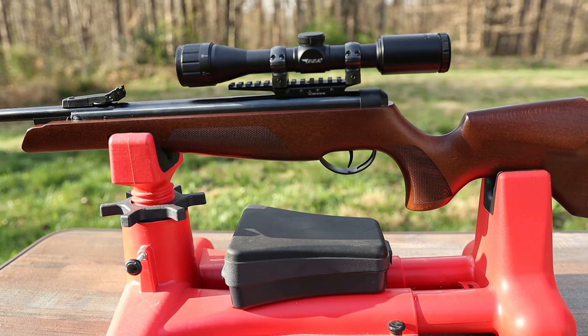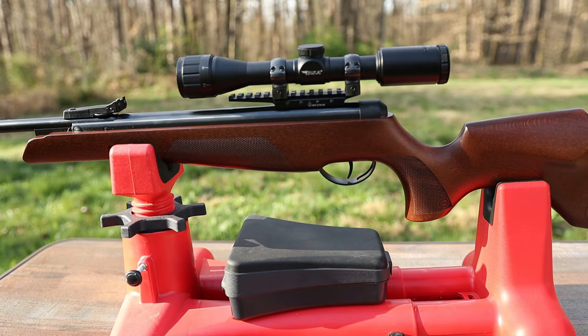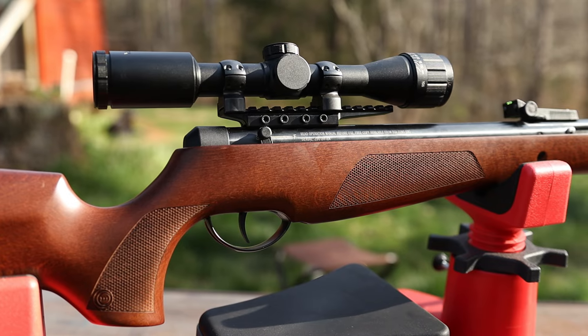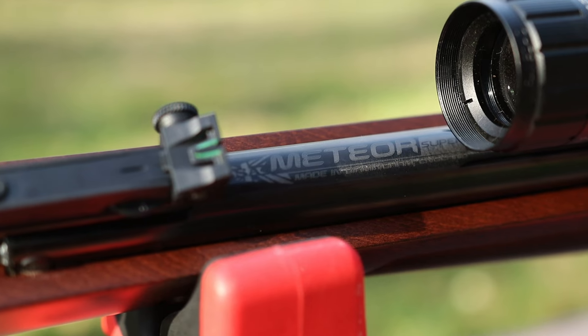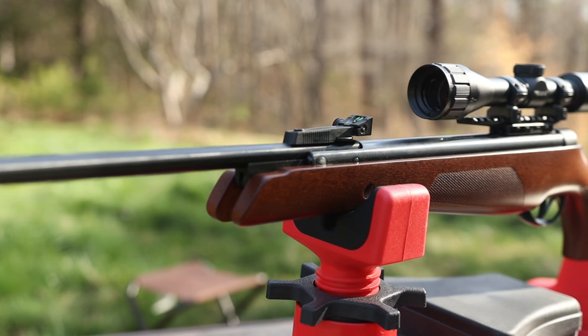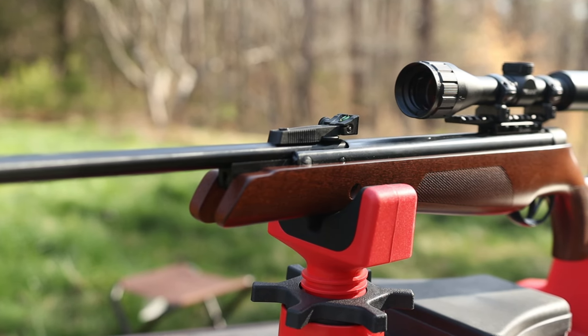This air rifle is on loan to me and I'm honestly going to hate sending this one back. The BSA Meteor Super is one of the best air rifles I've personally ever shot. Manufactured in England, the quality of this thing is top-notch. This is a nitro piston air rifle and it really is a pleasure to shoot.